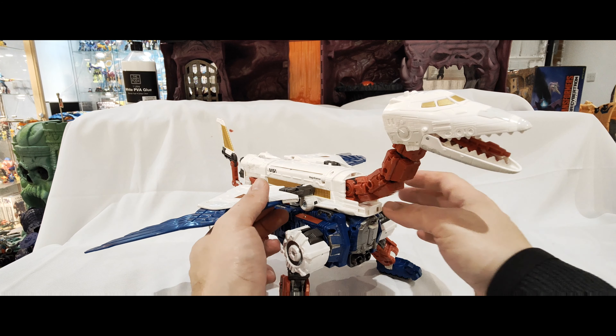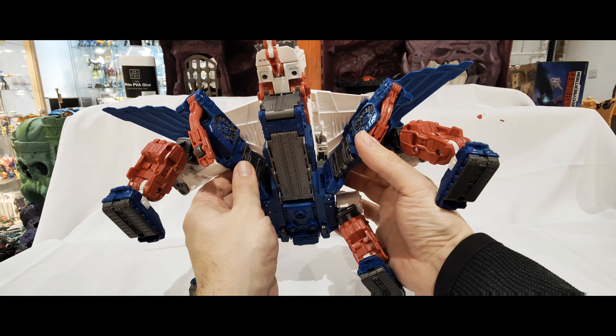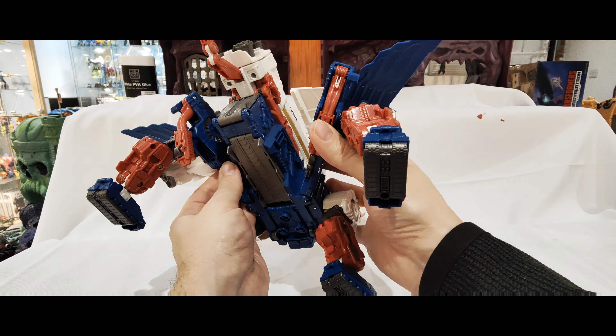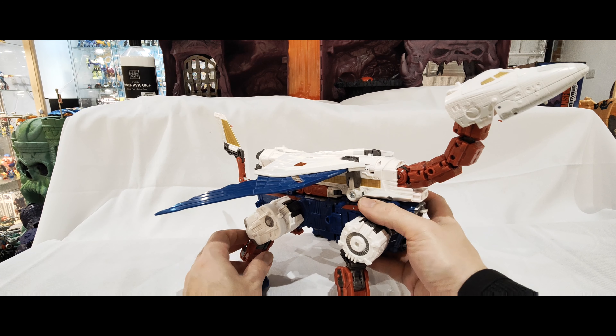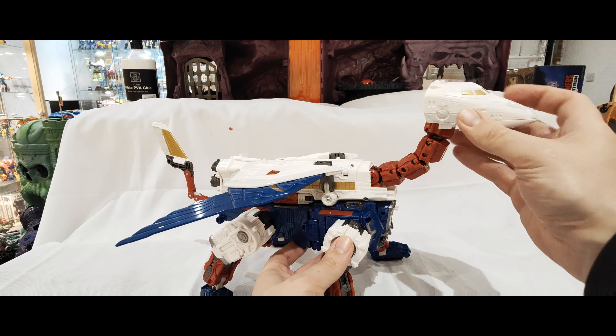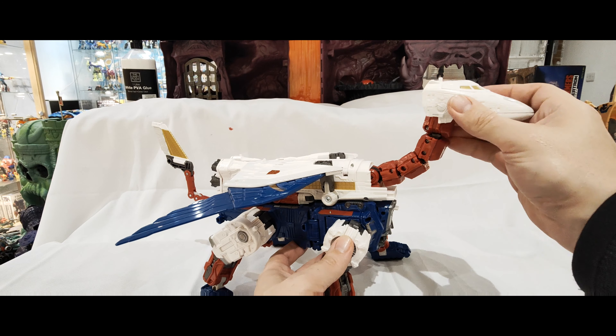You've got lots of options with that one. I notice on mine the ratchets on one side are probably a little bit stronger than they are on the other. And the other thing with the transformation: this bit sometimes kind of comes undone. These bits stay in, but they do come out for the Lynx mode.